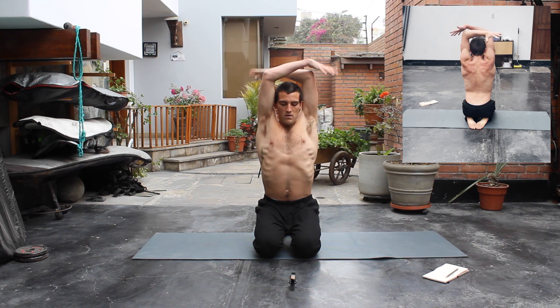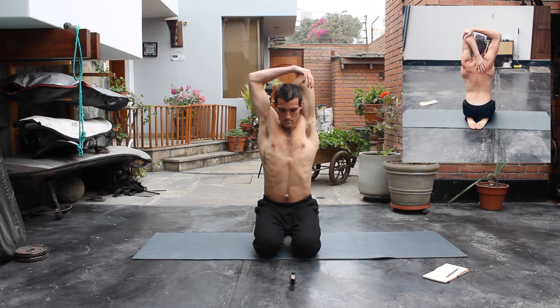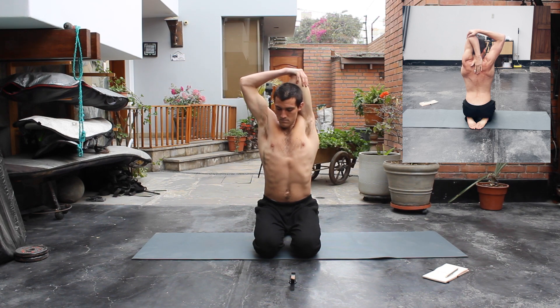For the other side, start again with hands up to the sky, then our left hand goes to our neck and our right hand pulls the left elbow. You'd like to keep your back straight, do not let your neck collapse. Breathe into your stretch. We're gonna hold these for 30 seconds.